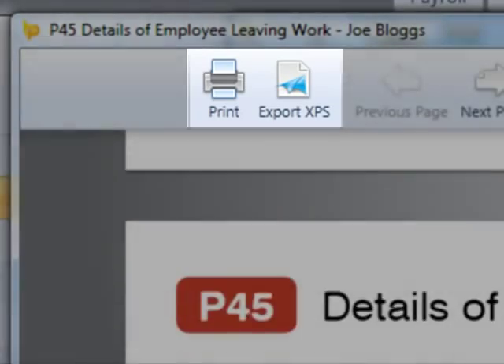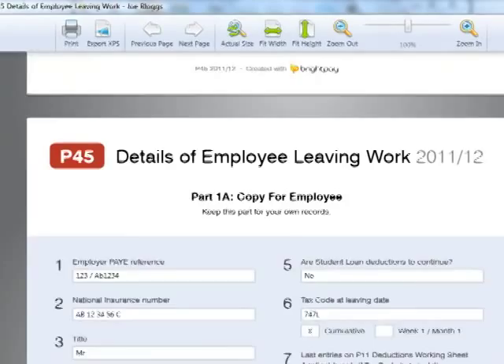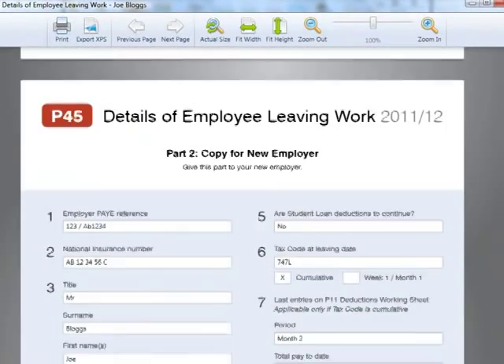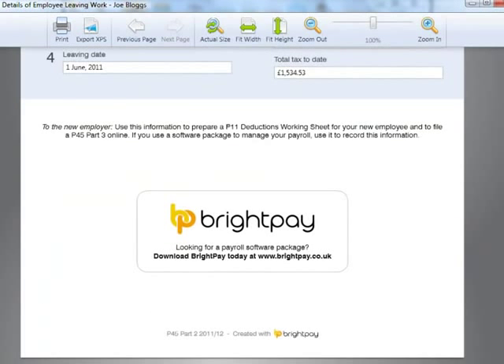After a P45 has been issued, the employee record will be updated to state that they are no longer employed and they will no longer be included in any subsequent payroll period. The employee's payslip history, however, will remain should this need to be reviewed at any time.